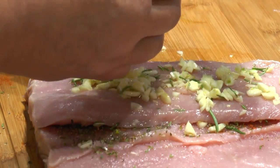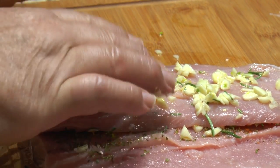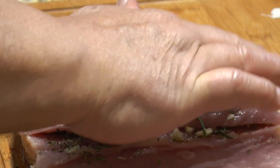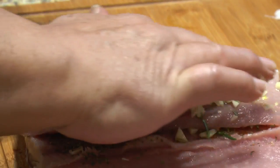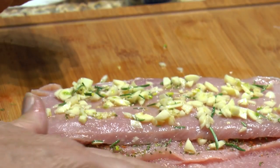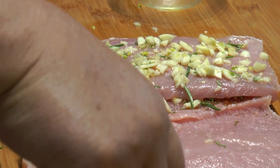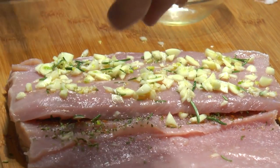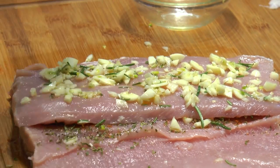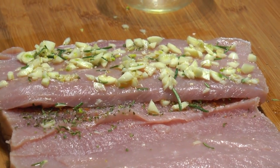This technique works with several other fillings too. You can do Florentine-style with spinach and garlic and seasonings. You can do a bread stuffing with your favorite seasonings. There's also a bread seasoning with apples, which is great — and that one is mainly for pork.